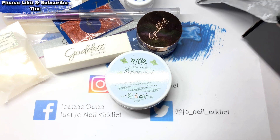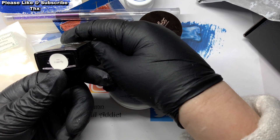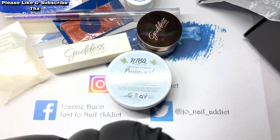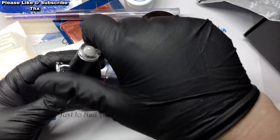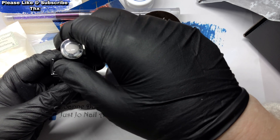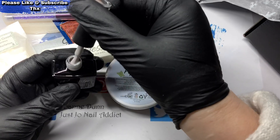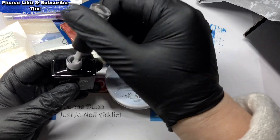Last but not least, we have got a gel polish called I Can Fly. I can't even open it — I can. And it's from Magistar. It's almost like an off-white gray.